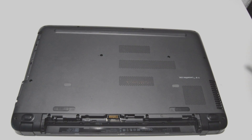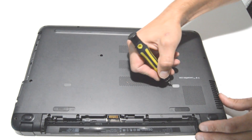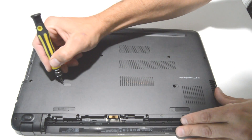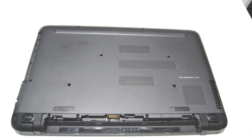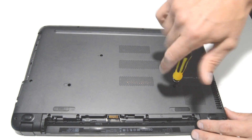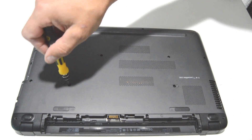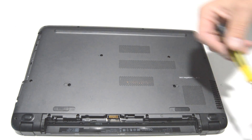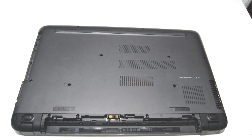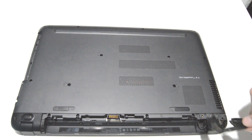Once you have the CD drive out, we're going to go ahead and remove the tiny little covers holding the last couple screws. And we can go ahead and remove the lower hinge covers.